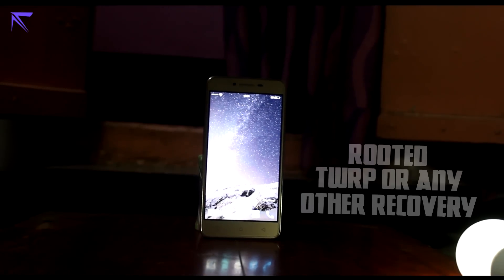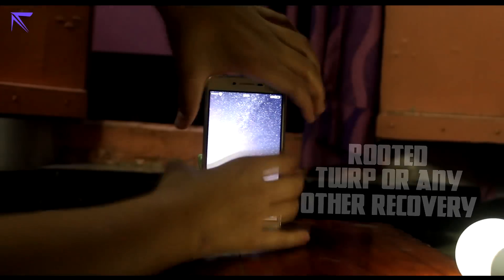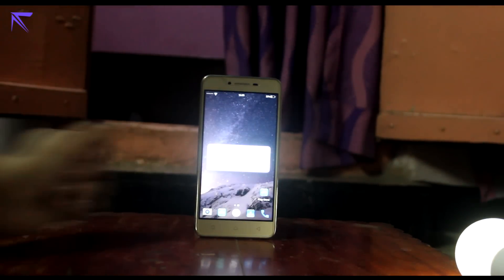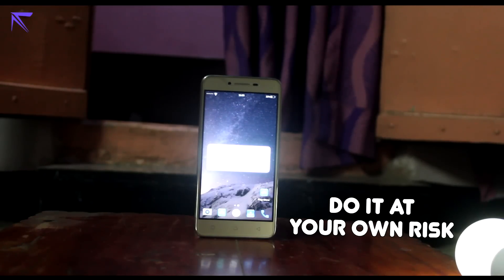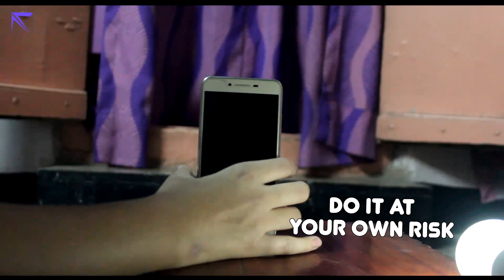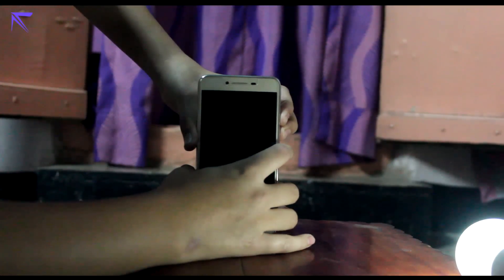This is going to be a custom ROM, so you need to have your device rooted so that you can have TWRP or any other recovery. Once you have done that, power off your device. The link would be in the description — make sure it's for your own device. A maximum number of devices are covered, so don't worry. Once that's done, you'll be keeping it in your external SD card.